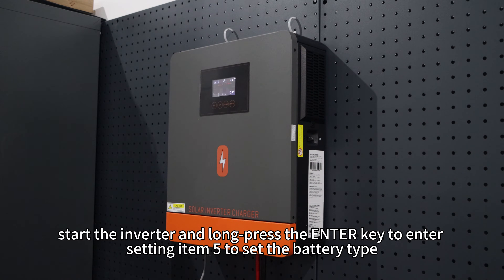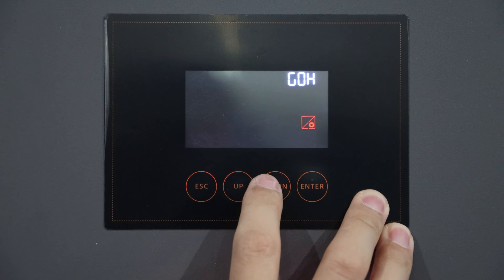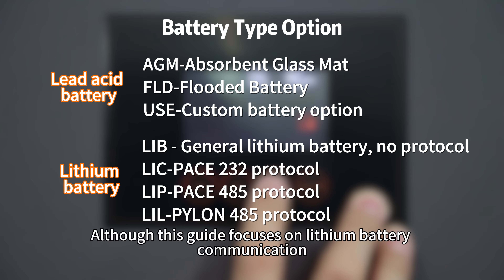Next, start the inverter and long-press the enter key to enter setting item 5 to set the battery type. Select the battery type according to your actual situation. This guide focuses on the lithium battery communication.